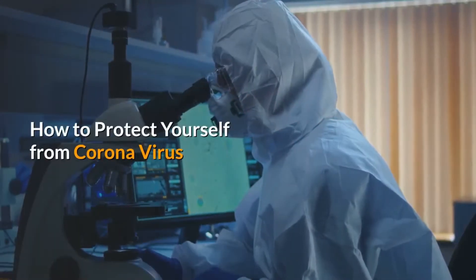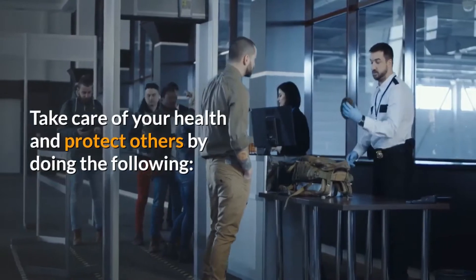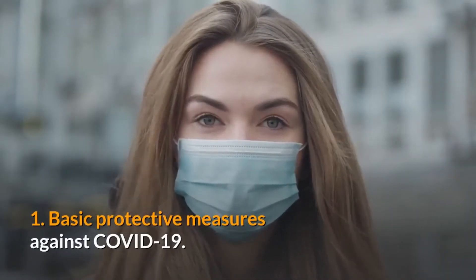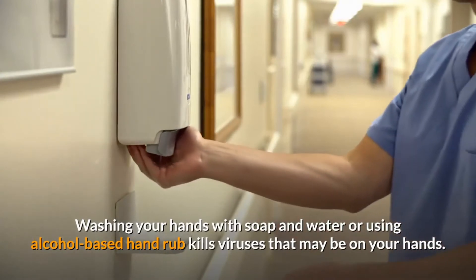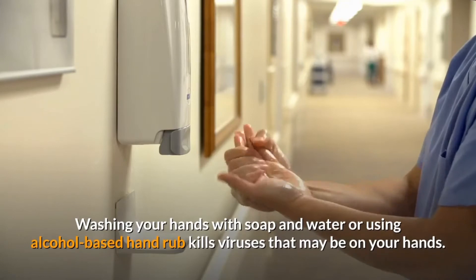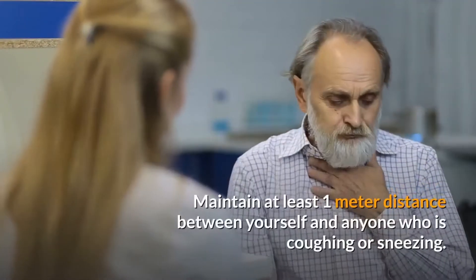How to protect yourself from coronavirus: take care of your health and protect others by doing the following. Basic protective measures against COVID-19. Wash your hands frequently — washing your hands with soap and water or using alcohol-based hand rub kills viruses that may be on your hands.